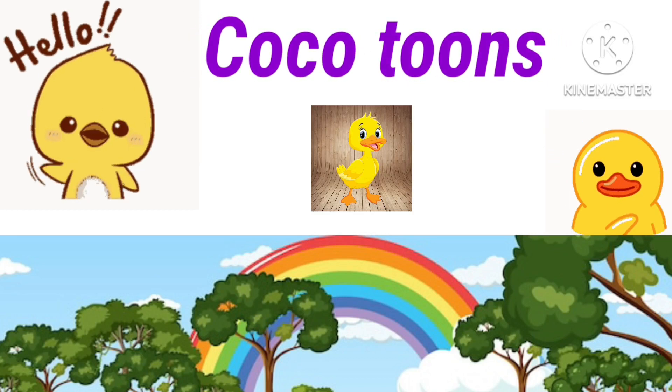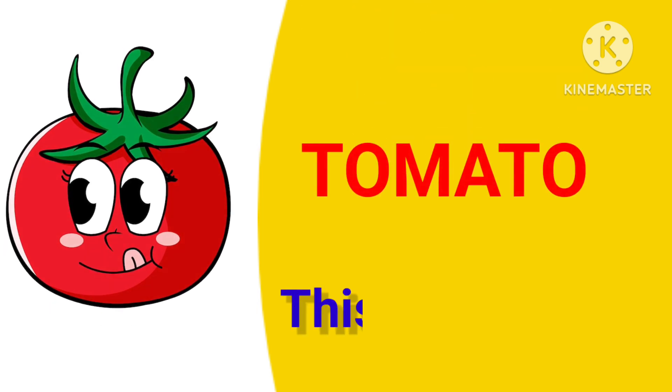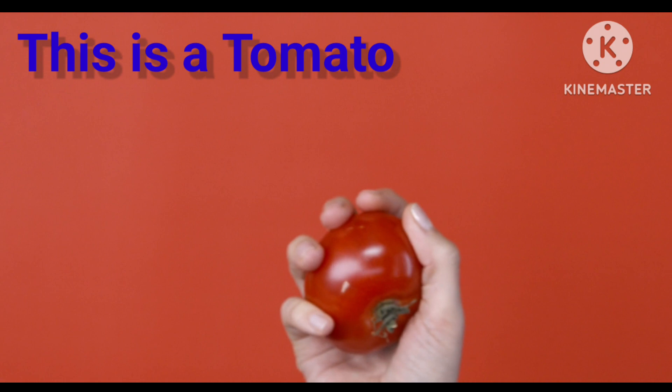Hello kids, welcome to our channel, Coco Toons. Tomato. This is a tomato.